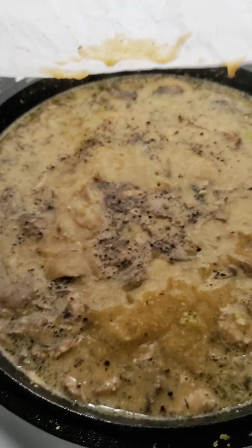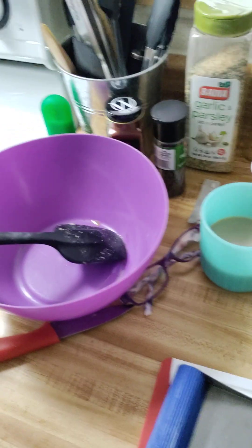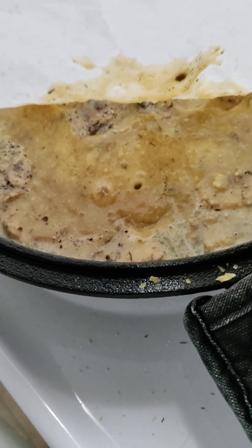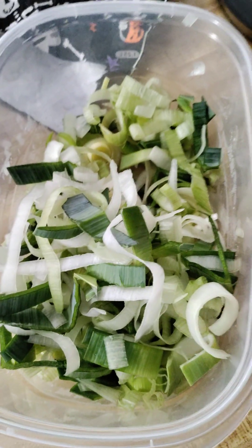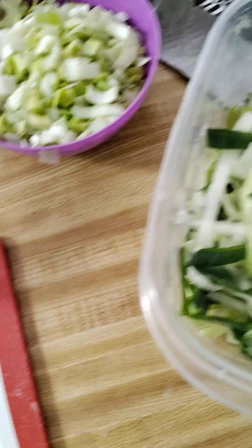I've decided to make vegan stroganoff — or mushroom stroganoff. I had no idea this was a thing back in the day. I made this about four years ago in Florida during lockdown; I wanted something different. Instead of onions, this recipe calls for leeks. I looked up different recipes, mixed them all together, and picked and chose the ingredients I wanted to use.